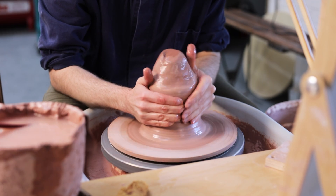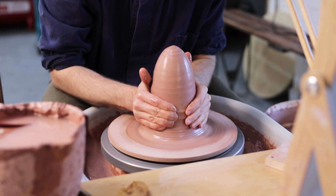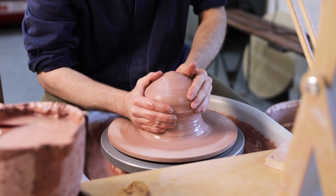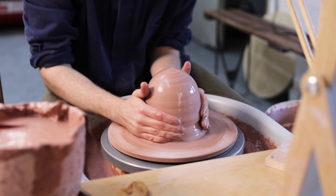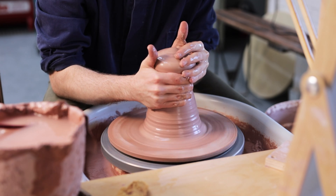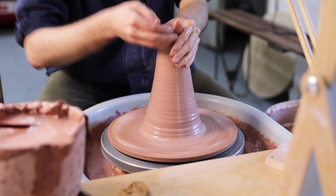Next, this lump of clay is thrown onto the wheel and centred. I'm working on what's called a throwing bat — an additional platform attached to the top of your wheel head. In this case I'm using a simple round of MDF secured in place by being stuck onto a thin skim of leather-hard clay that's slightly wetted. By throwing this way, once the pot's finished I can just lift the MDF platform away, carrying the thrown vessel with it neatly and without any distortions.